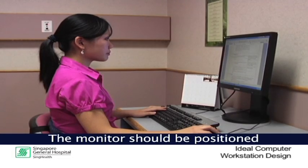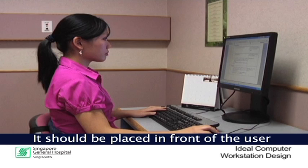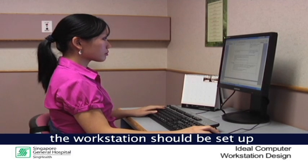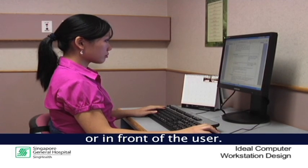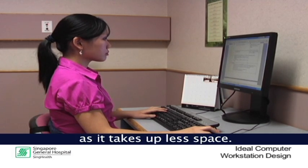The monitor should be positioned so that the top of the screen is level with the eyes. The monitor should also be placed in front of the user about an arm's length away. To avoid glare and reflection, the workstation should be set up parallel to all light sources. For example, windows and light should not be behind or in front of the user. Lastly, an LCD monitor is preferred as it takes up less space.